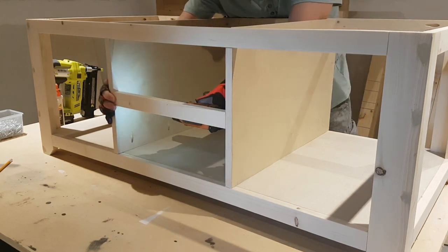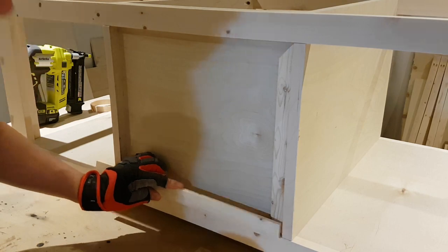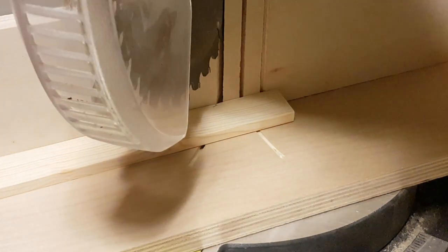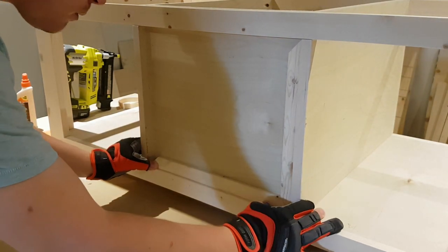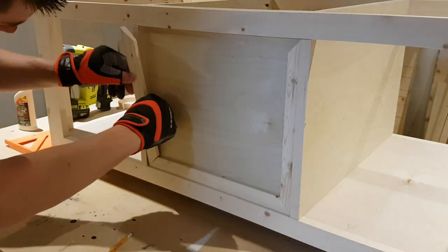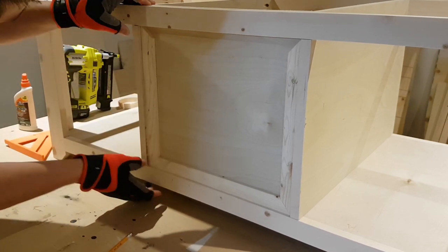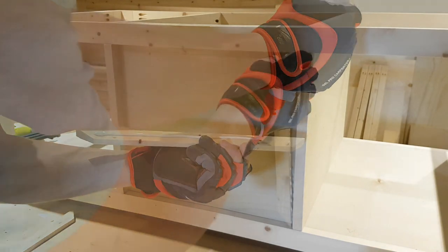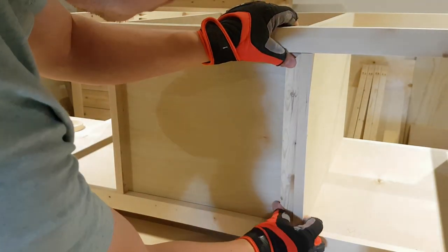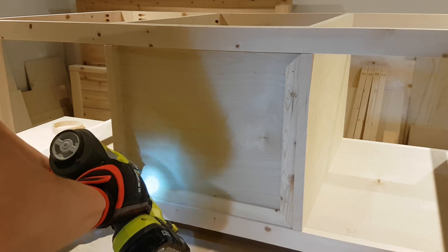On the front side it's nothing more than a divider to split our two drawers, so it's just a 1x2 left over from the stretchers. On the back side you can leave it open if you want, but it looked too plain to me, so I've got some leftover trim from another project and I'm going to picture frame it in. You can use leftover cove molding or literally whatever trim you want — just a little something to dress it up. If you have a pin nailer that would be ideal, but I don't, so I had to use my brad nailer and then go back and plug the holes with some filler and sand it down.